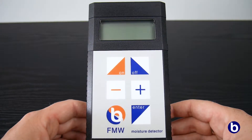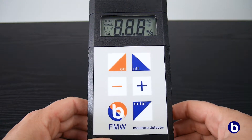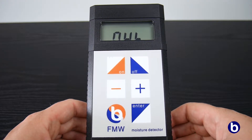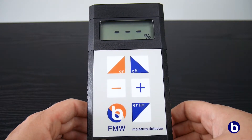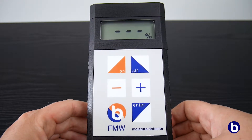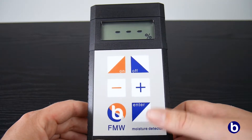To perform a measurement, we proceed as follows. First, we turn on the meter using the ON key. Zero appears on the display. Hold the meter up in the air and press the MENU key to set the meter to zero. It's important not to touch the surface of the sensor while zeroing the device.